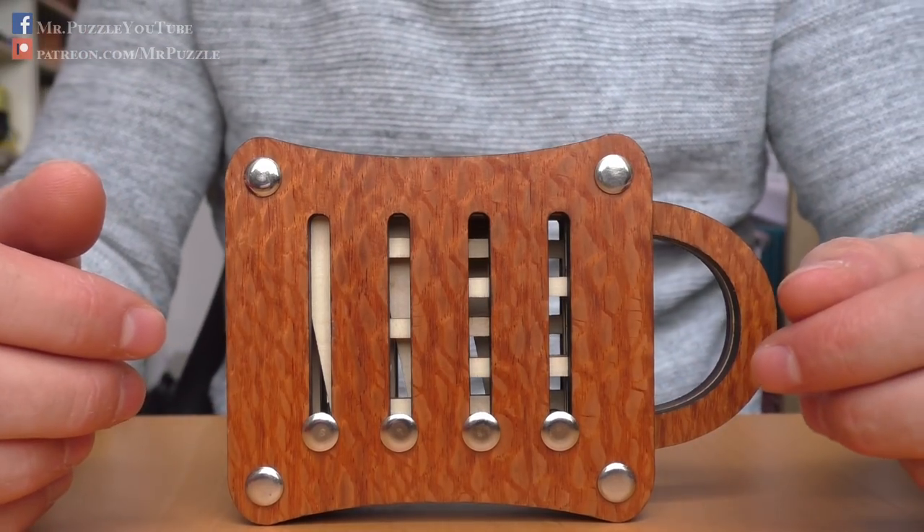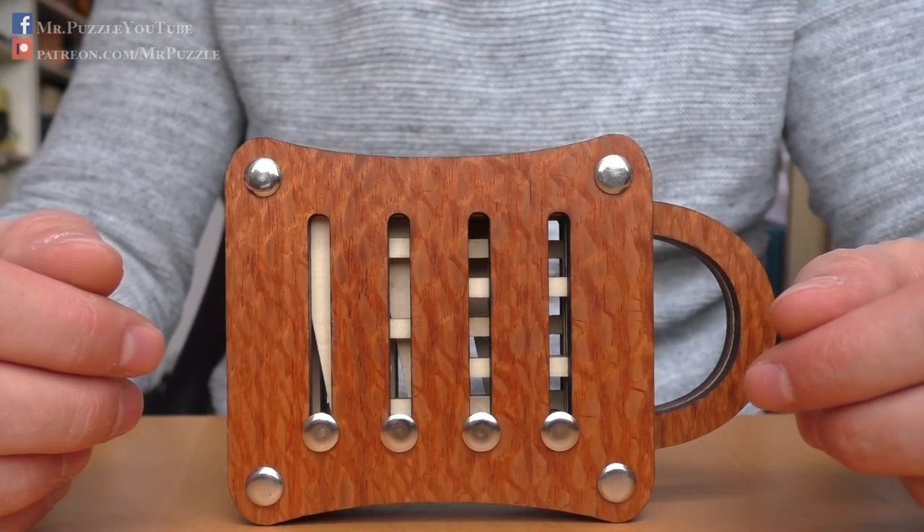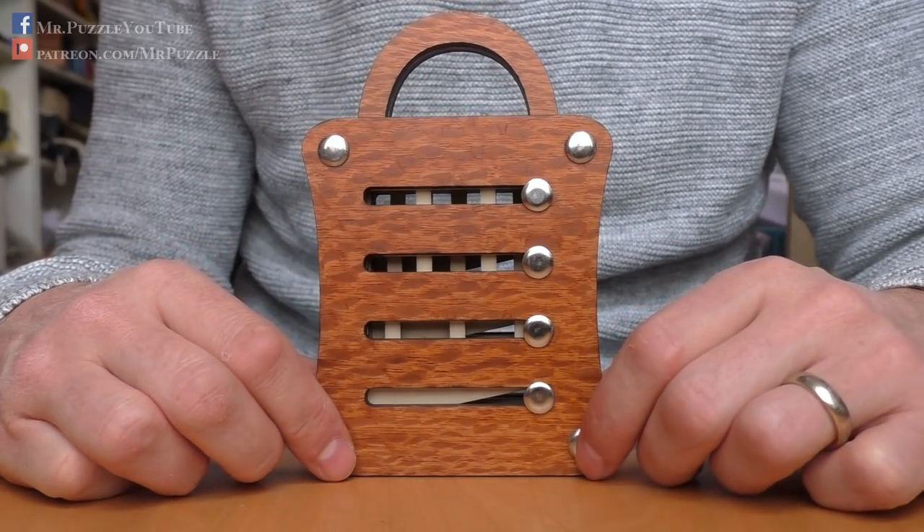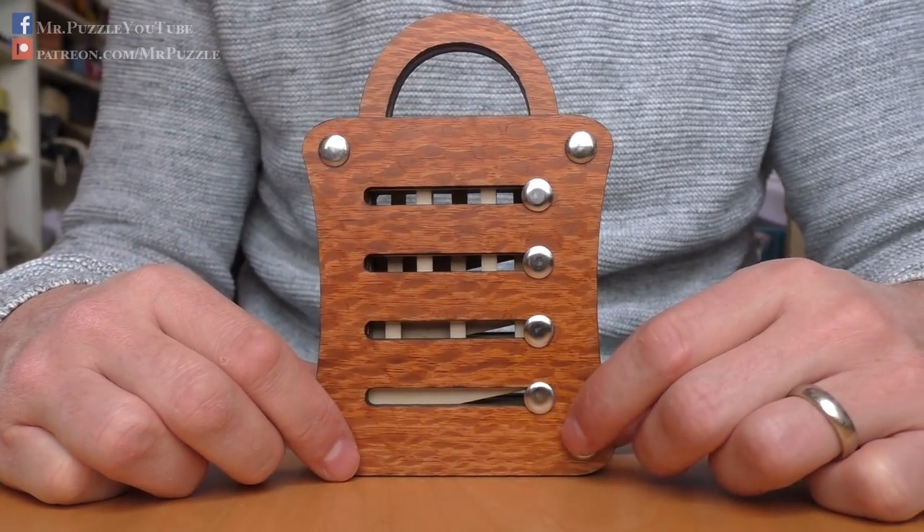Hi, and welcome to another episode of Mr. Puzzle. Today, we will talk about this puzzle here, which is called Schloss 250 in German, or in English, Lock 250.